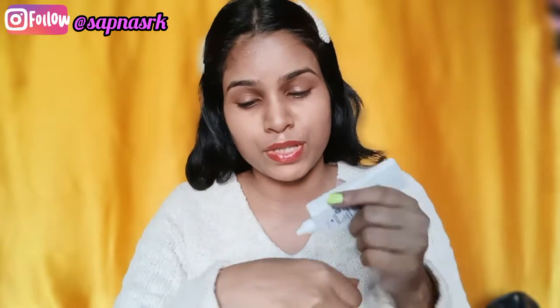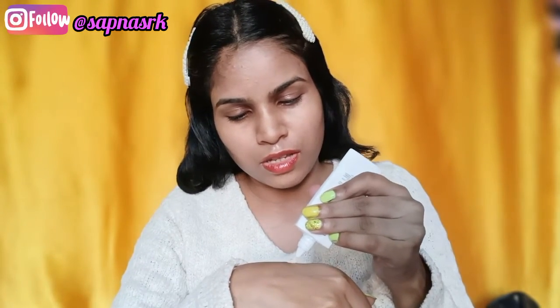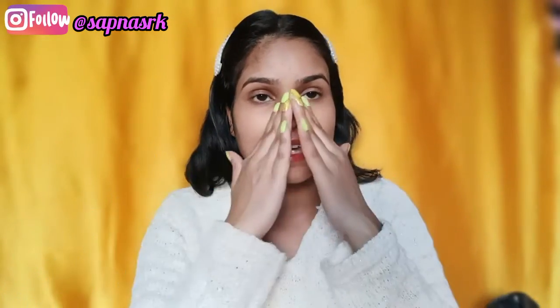I will start my makeup with primer. I use my Glam Tinted Perfection Primer — it's a little tinted shade. I apply it only in the T-zone. Primer is important because it makes your skin very smooth and creates a perfect canvas for makeup, helping foundation glide onto the skin.